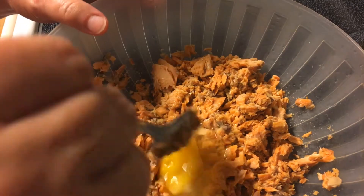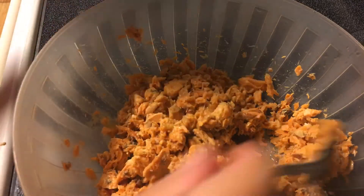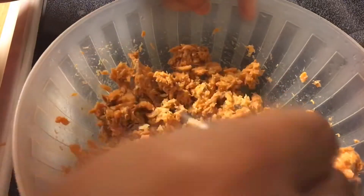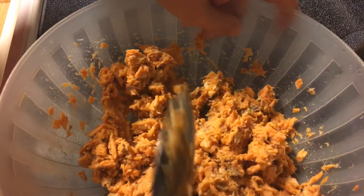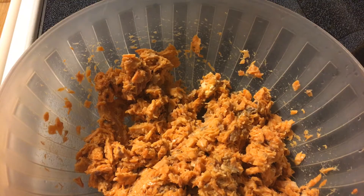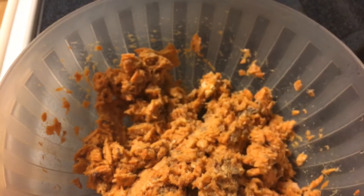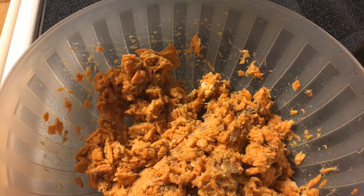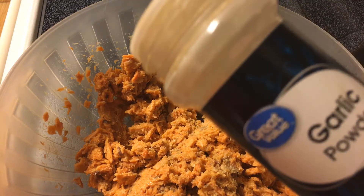Okay, now I'm going to crack that egg and stir it all up in there real good — and spill it out and make a mess, which is normal for me. I am also — I normally don't do this — but I'm going to add some seasonings to it. Normally all I do is the salmon, the egg, and the flour to make the patties, but I'm putting in a little bit of onion powder and a little bit of garlic powder.